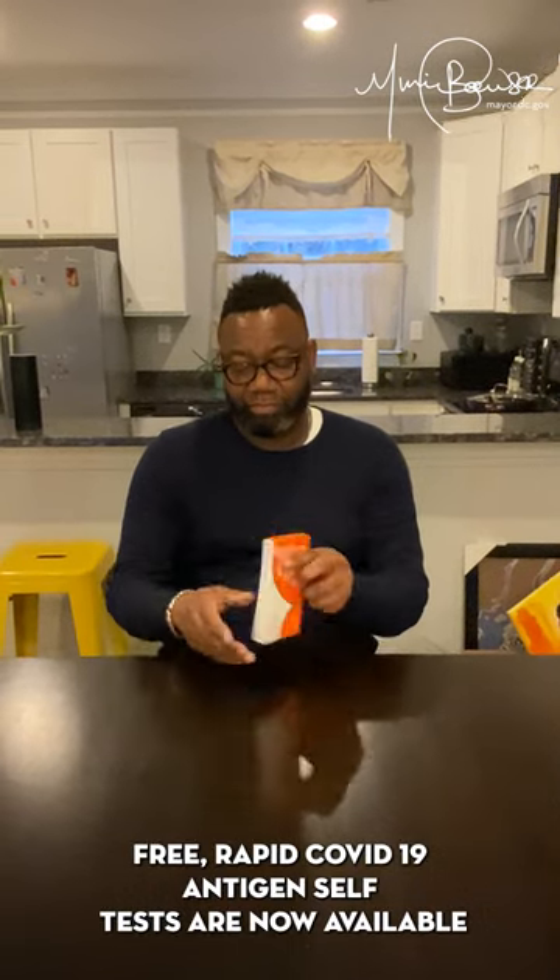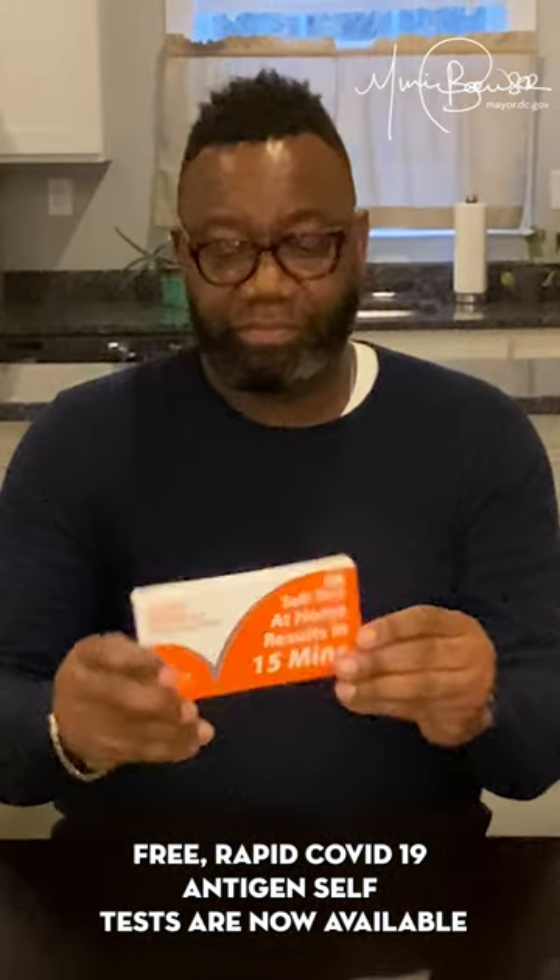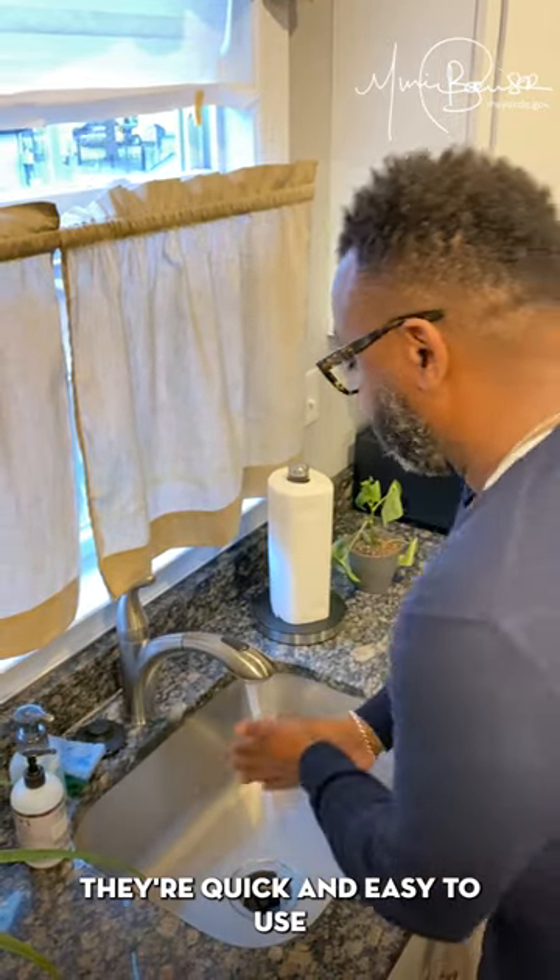Free rapid COVID-19 antigen self-tests are now available. They're quick and easy to use.